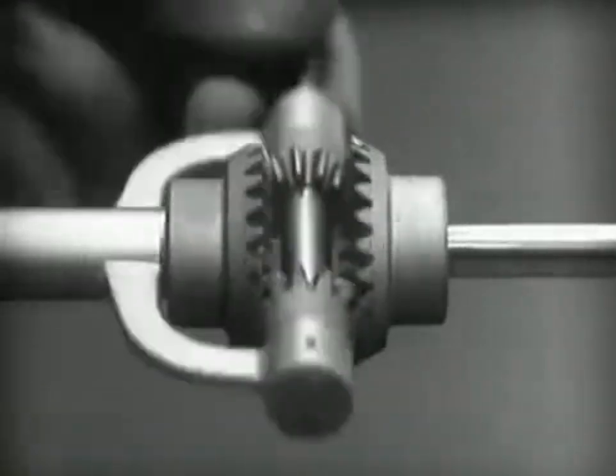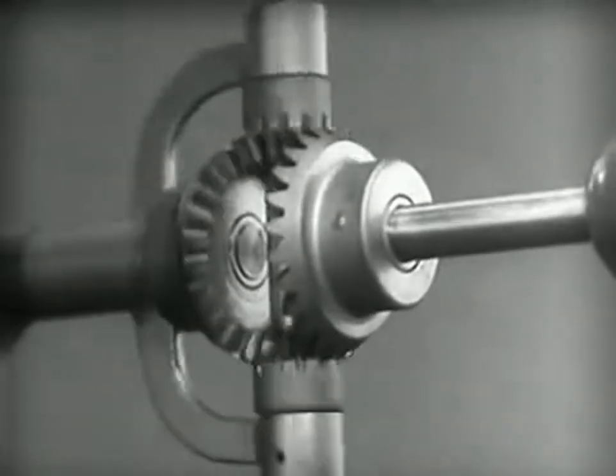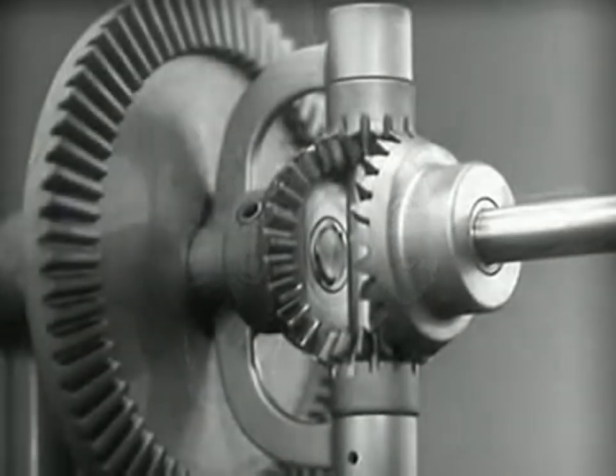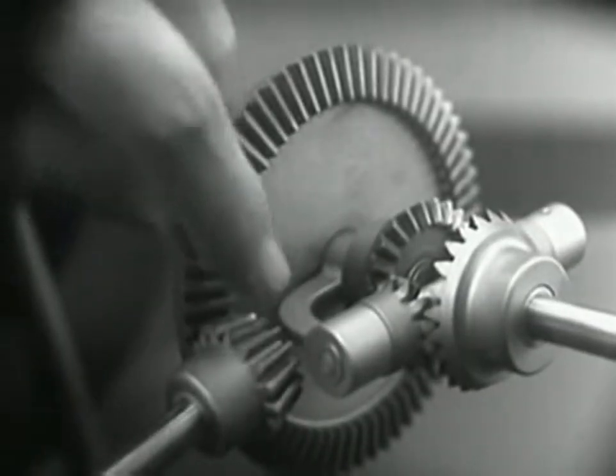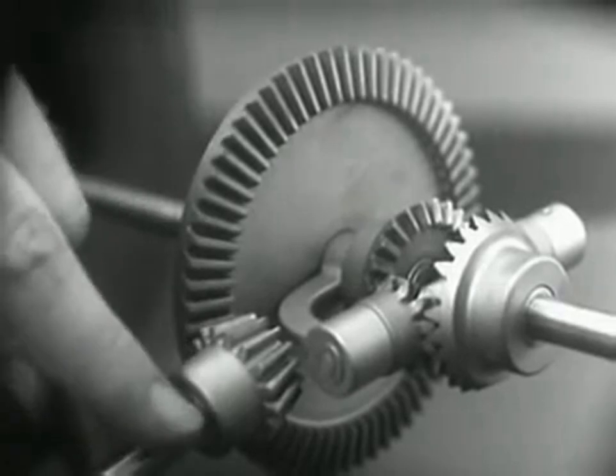In order to turn the support and drive the wheels, we can fasten a large gear here, connected by a smaller gear to a source of power.